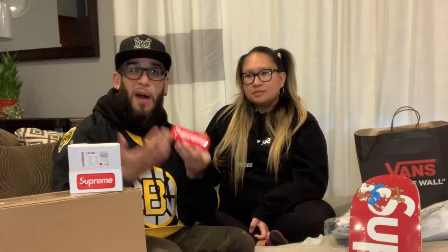Here it is — you can see the Supreme branding on the back, red foam, and it is a burner phone so I do have to buy a SIM card for this one. This is going into the collection. One day we'll do an actual review of our personal Supreme accessory collection.